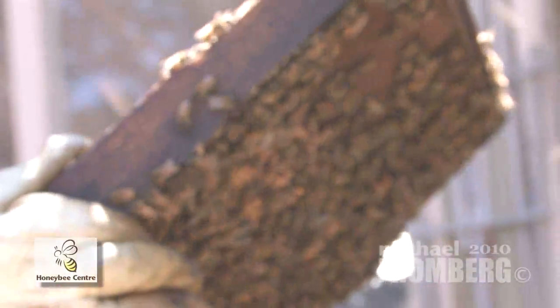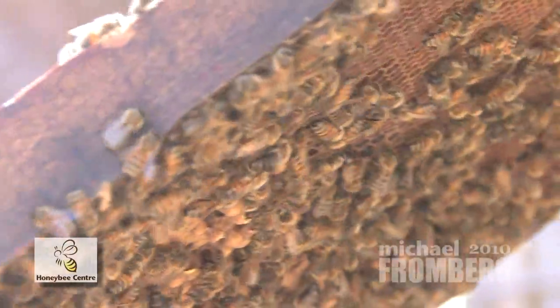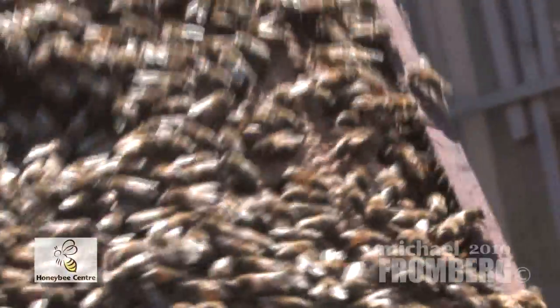I'll do a quick search for the queen. She's a lot longer than the other bees, and she usually has a circle of nurse bees around her — loving her, feeding her, grooming her, making sure she does her job.